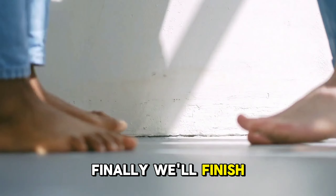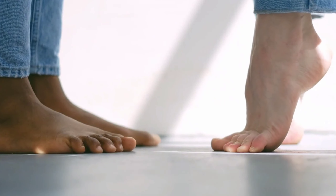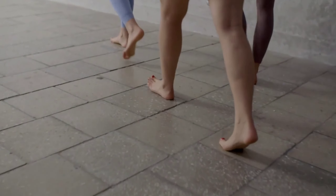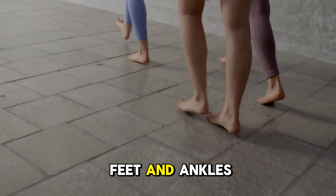Finally, we'll finish off with heel and toe walking to work on your balance and coordination. Start by walking on your heels for about 10 feet. Then, switch to walking on your toes for another 10 feet. Keep your movements slow and controlled to engage the muscles in your feet and ankles.